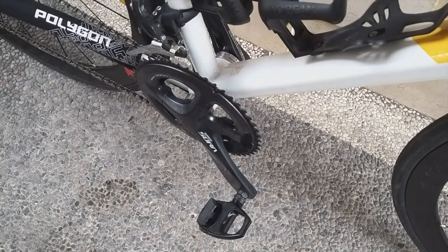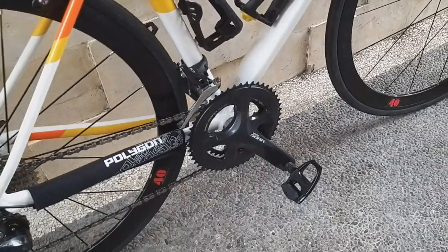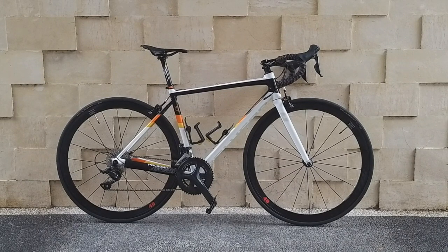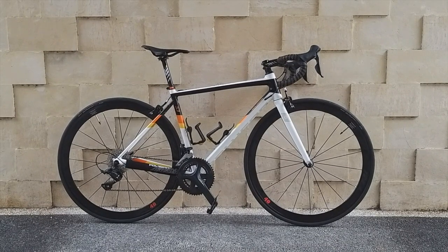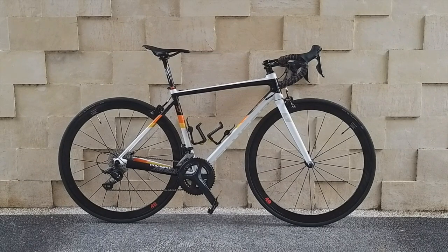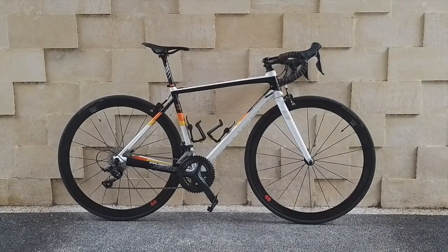For the remaining change, I replaced the pedals with a clip model to add more power — it is indeed highly recommended for road bikes to use clip pedals. Overall, I'm quite satisfied with the upgrades. There's no groupset change yet or other major components, but for an entry-level road bike like this, it's good enough and within my expected budget. Hopefully this can be an inspiration for fellow Polygon Stratos S3 riders. Thank you for watching, see you in my next video!